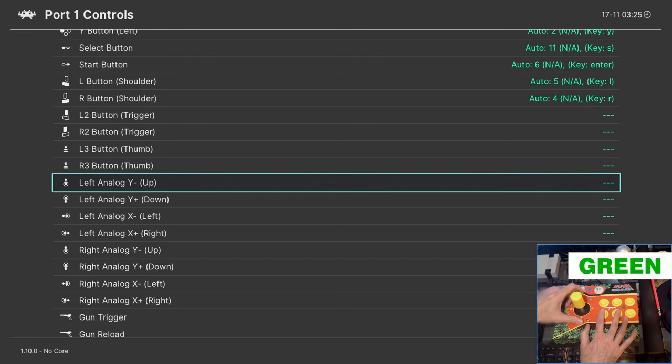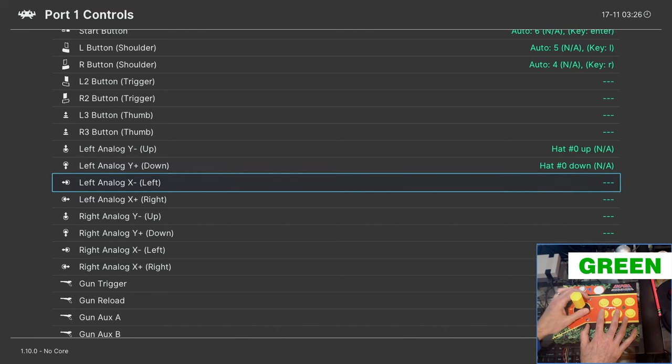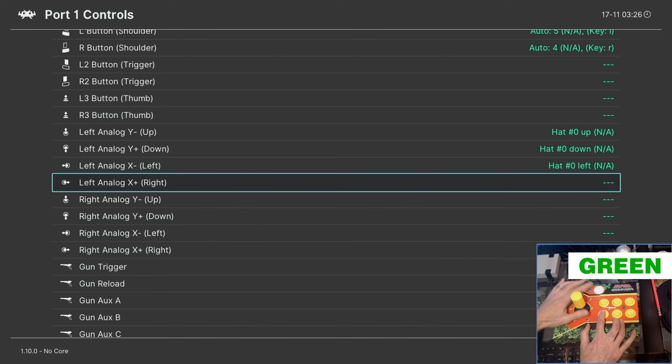RetroArch can be used as a standalone front end, but with RetroPie it's used in conjunction with the RetroPie front end. To map these inputs we are going to be in the green keystroke mode and make sure we get the input mapped to hat 0 up, hat 0 down, hat 0 left, etc. To ensure it's hat 0, while in green mode tap the mode button once — it switches to POV joystick hat mode so you can bind the hat. Continue toggling green once for joystick, once for hat, until all hats are mapped.